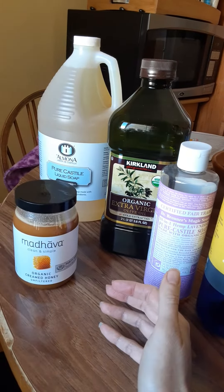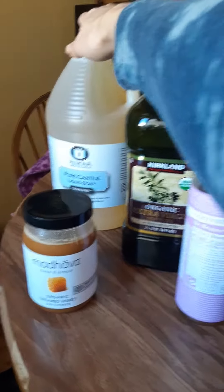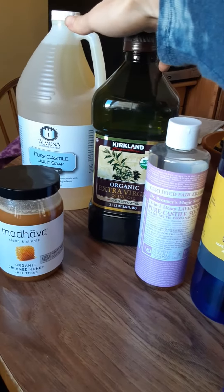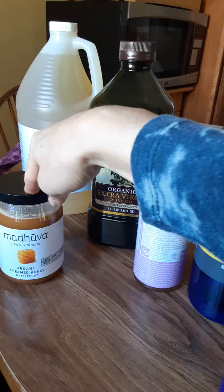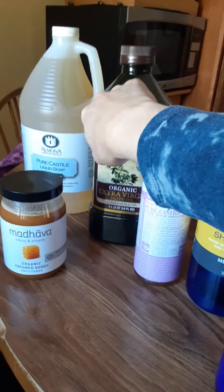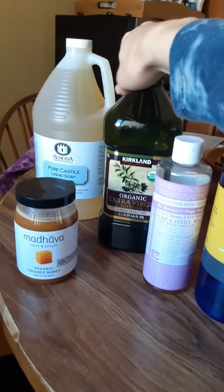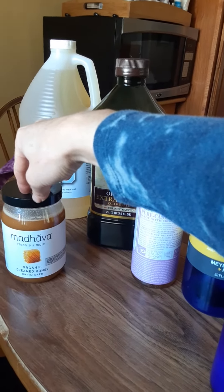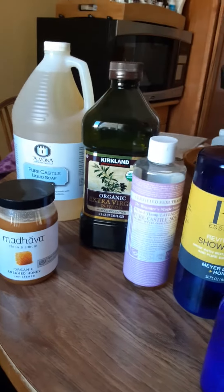The recipe is three to two to one — three parts castile, two parts olive oil (you can make it one part if you want), and one part honey. You could switch the olive oil and honey amounts: you can make this one, you can make this two. But I don't like to use a lot of honey — I like the consistency when it's three, two to one, and that's it.